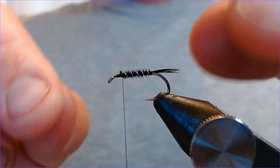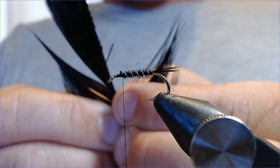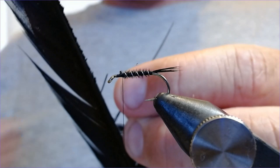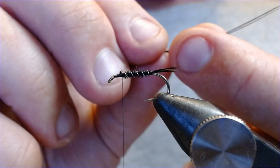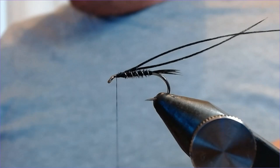We need to put a thorax cover in here now, and the thorax cover is also going to be black pheasant tail. Just take yourself another two barbs of pheasant — you'd be lucky to have a really long pheasant so you could do this whole fly out of the same couple of bits of pheasant tail. I'm just going to catch these in back there and bring the thread forward.